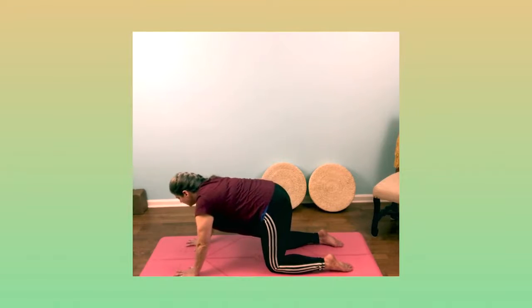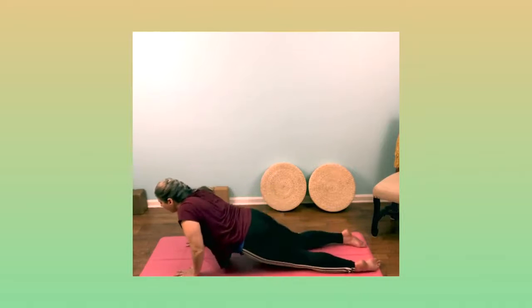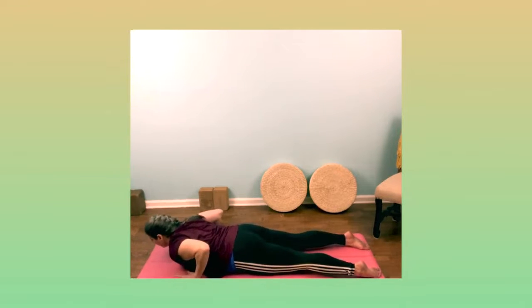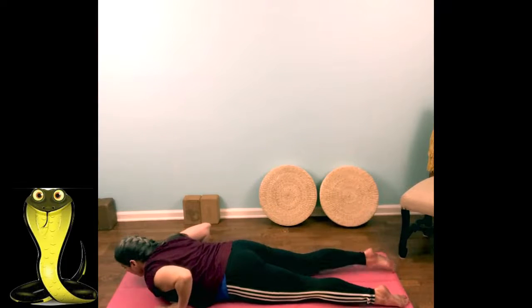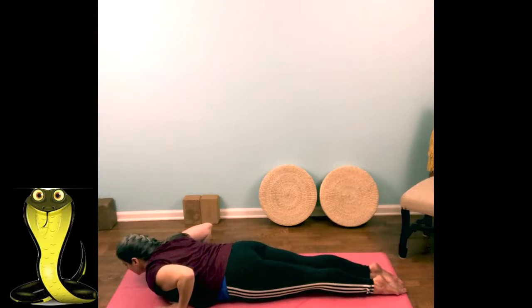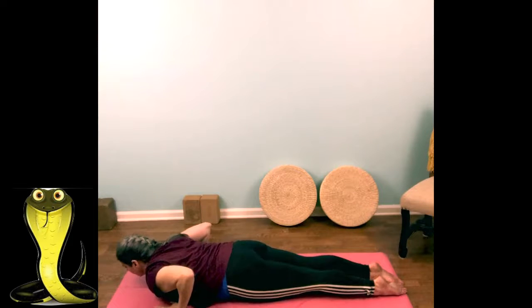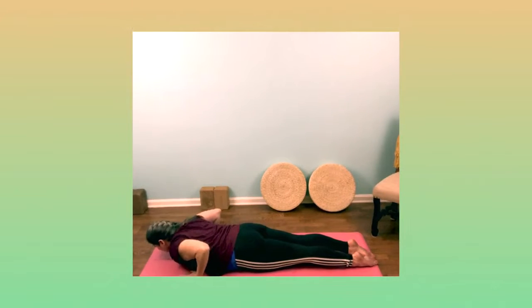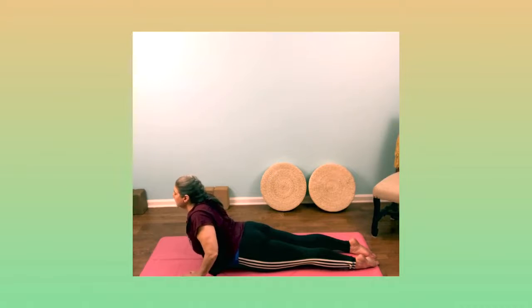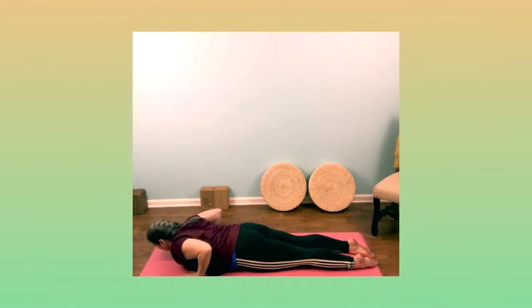We're going to lie all the way down and come into Cobra, our snake pose. Let's bring our feet together, squeeze your thighs, pull in your belly using some arm strength, lift up, rise, coming into our snake pose. Hold here for three, two, and lower down.